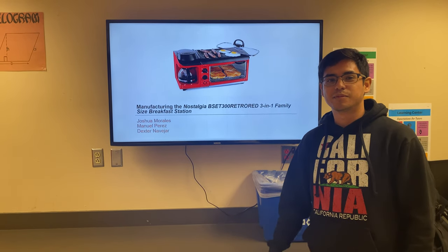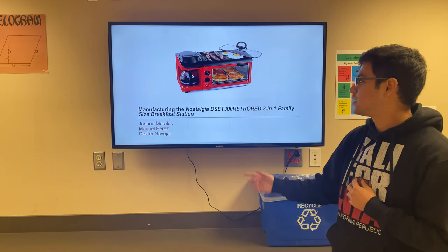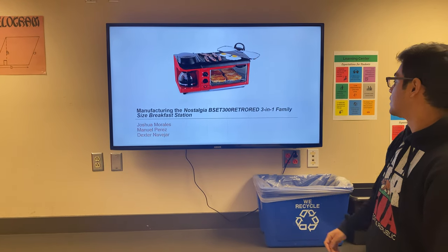Hello everyone. My name is Dexter Janinevejad and my teammates are Joshua Morales and Manuel Perez. We're team 7 presenting the Nostalgia 3-in-1 Family Size Breakfast Station.